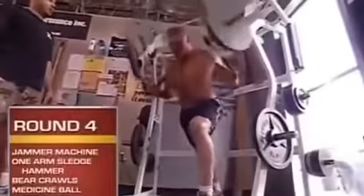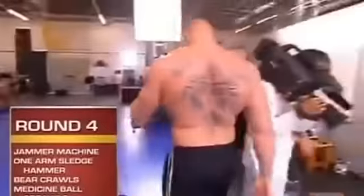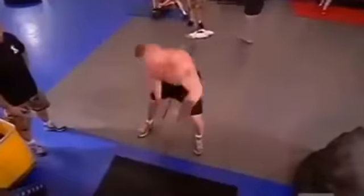Round four is more of a hybrid strength round. First station is the jammer machine. Second station is the one-armed sledgehammer — you're swinging the 16-pound hammer around with one hand, utilizing your shoulder and your hips. You have to control it, otherwise the thing will come up and knock you right in the head.